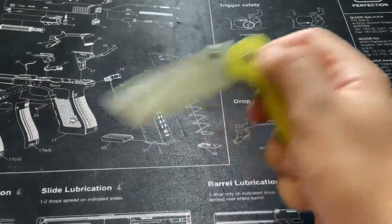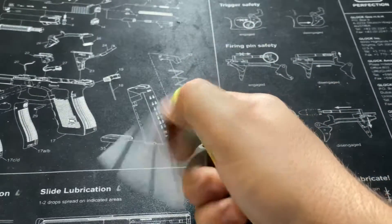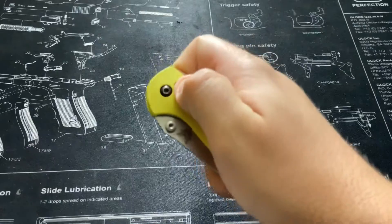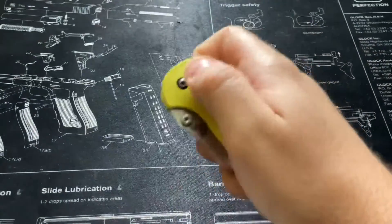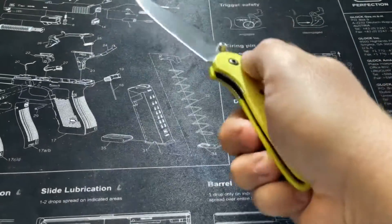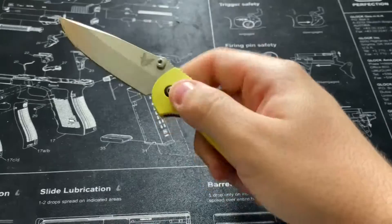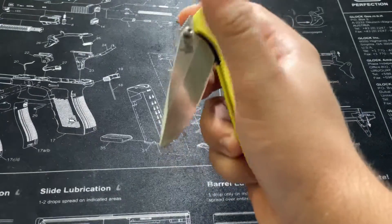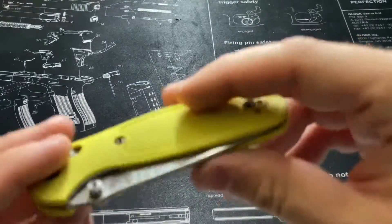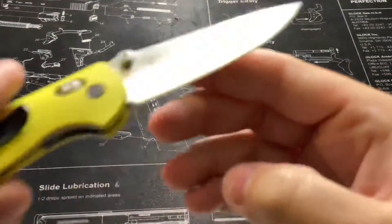Opening the knife is very easy — it's a one-handed opener, so you just give it a little flick and there you go. If you want, you can pull down on the little compression lock tabs and flick it out. I don't personally use that too much — I open it via the thumb flick, then pull the tabs down and give it a fling. It takes a bit of getting used to, but once you do, it's second nature.